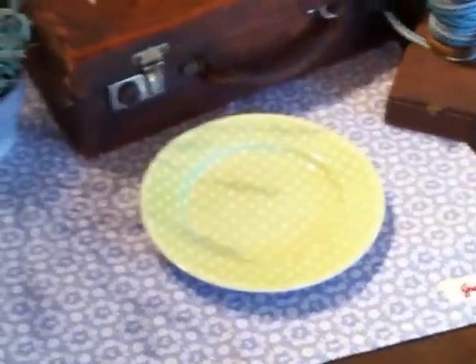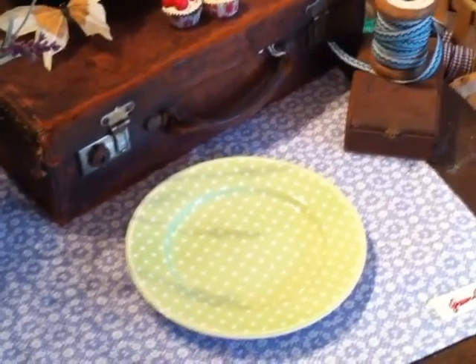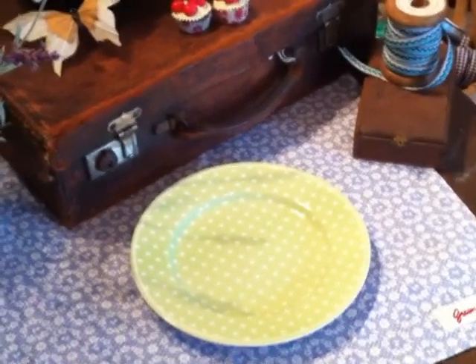Please go to our website, www.camelandyak.co.uk, to see the rest of the Greengate range and lots of other products.